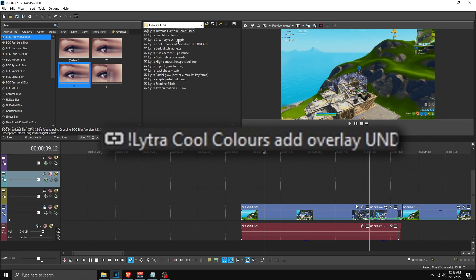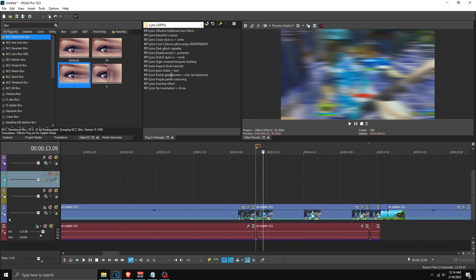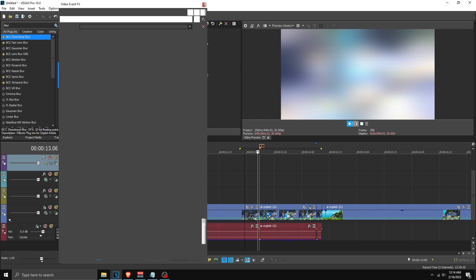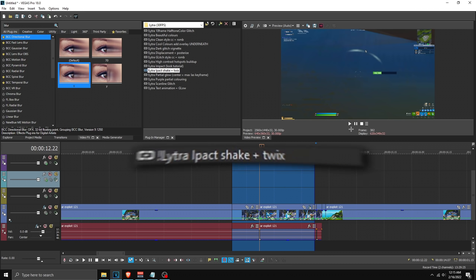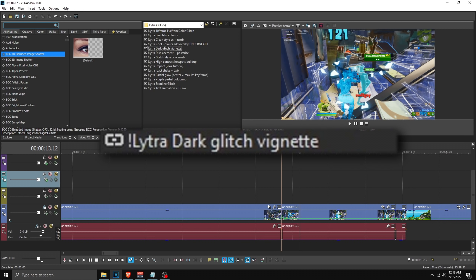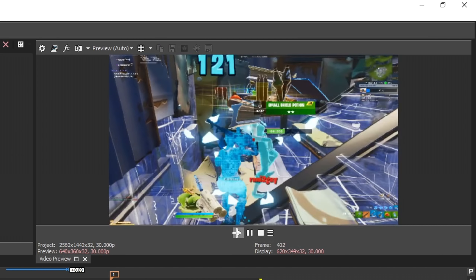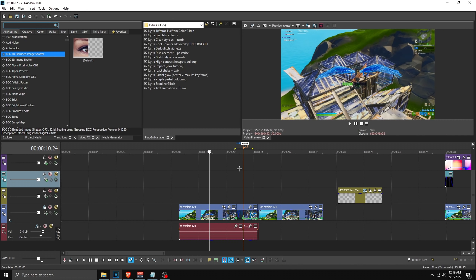Then we have 'cool colors,' but unfortunately I can't use it because I don't have a certain plugin, so we'll skip past that. Then we have two different impacts. The first is a glitch style — if I apply this it looks like this, sort of reminds me of the Zen style, which I really like. Then we have an impact shake for a clean style, which looks pretty nice. There's also a buildup — the dark glitch vignette, which when applied looks something like this. For the other two I can't show you because I don't have the plugin. For color correction there are two options: one for a glitch style.